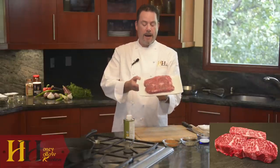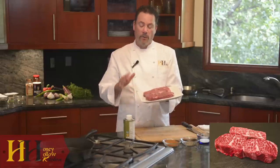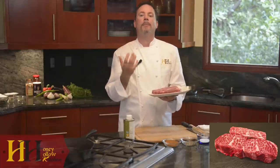USDA Prime averages on a BMS base marble score of approximately a six. As you can see, our extensive marbling averages around nine. So it's much more buttery, has a very creamy flavor, and an extensive beef complexity to this.